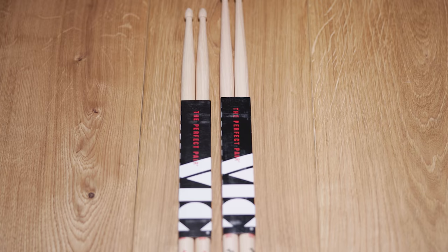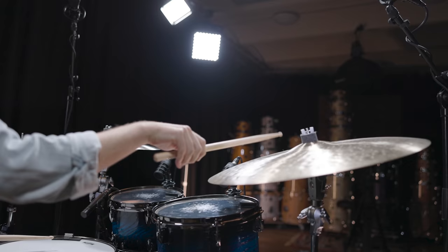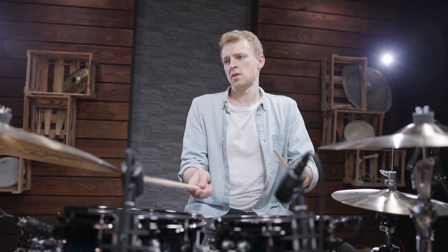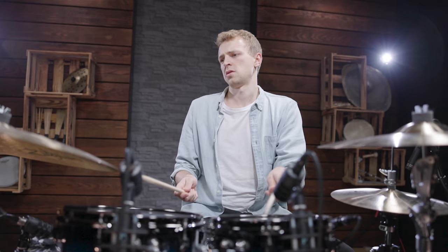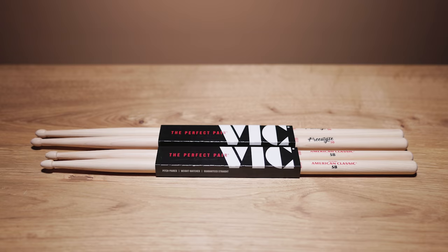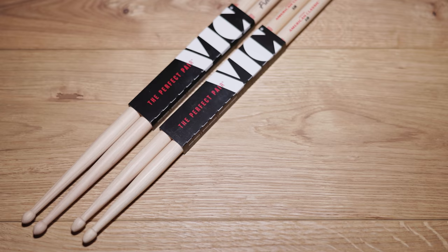Length is also a decisive factor. While the length itself doesn't influence the sound as much as the thickness of the stick, it changes the playing feel completely. The balance point shifts and your options of grip positions become bigger with a longer stick. When grabbing the stick close to the butt end you'll have the largest range and extended dynamic possibilities. Grabbing the stick further in the front enables a softer touch. Most drumstick companies also offer elongated versions of their standard models. With Vic Firth you get a 5B stick in the longer 5B Extreme or the even longer 5B Freestyle version.